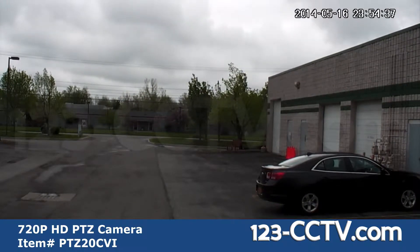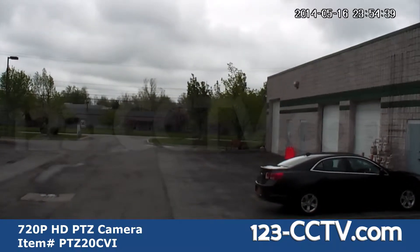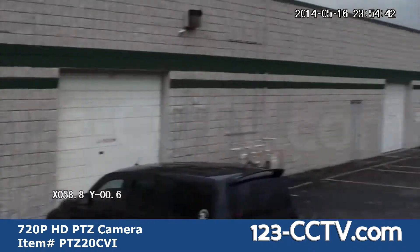Here you can see the full 360 degree range of motion offered with our PTZ cameras.